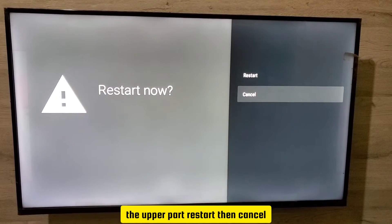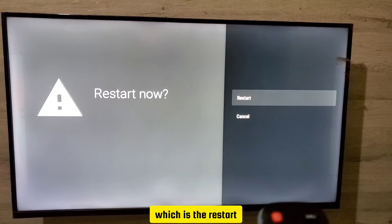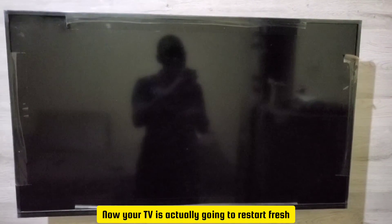You're given two options: the upper option is Restart and below that is Cancel. Select the upper option which is Restart and press OK. Your TV is now going to restart fresh.